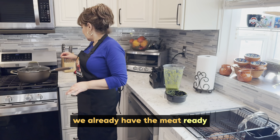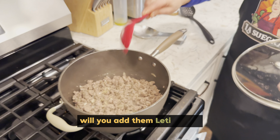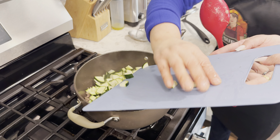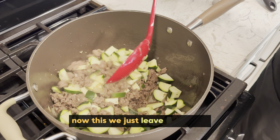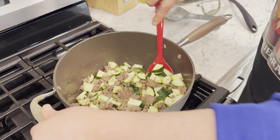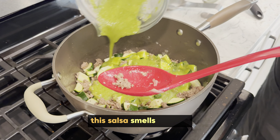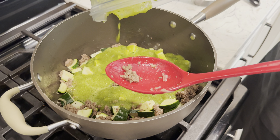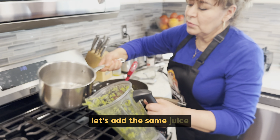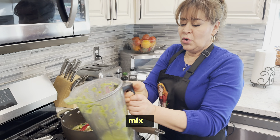Ya tenemos la carne acá lista. Le vamos a poner las calabacitas. ¿Me las ponen Leti, por favor? Ahorita, nomás la dejamos un ratito porque esta se coce muy rápido — que agarre el sabor de la carne, y luego le vamos a poner la salsa. Esta salsa huele bien rico. Wow, look at that color, looks good. Para ahorrar lo que queda en la licuadora, le vamos a poner el mismo jugo — la misma agua con que cocimos los chiles. Lo movemos.